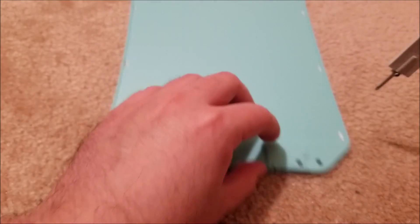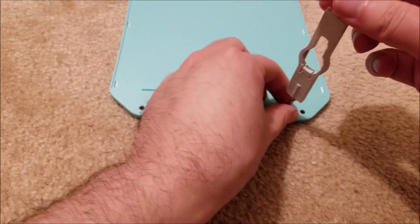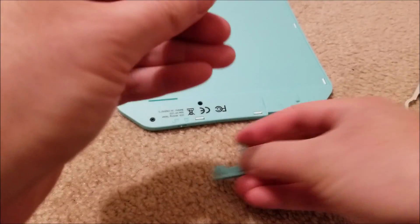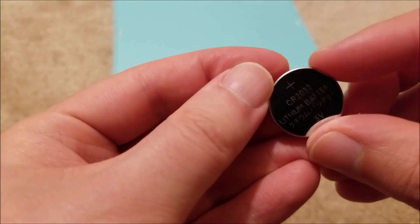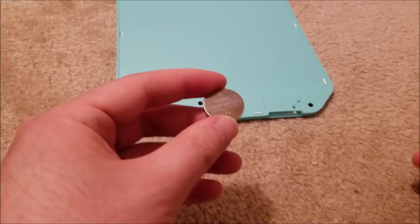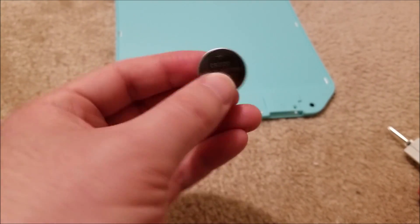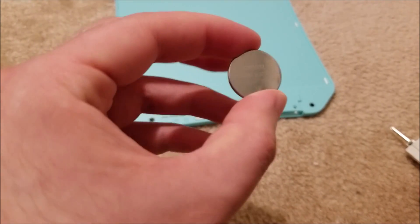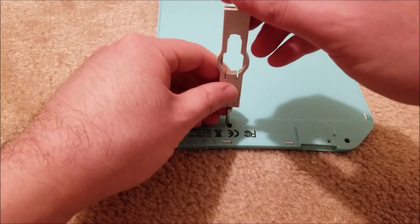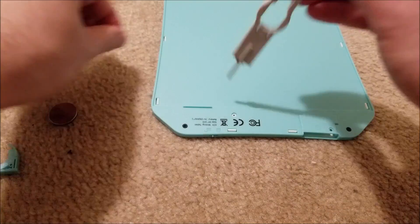The battery is a CR2032, and there are screws everywhere, so I kind of have to open this. A lot of these writing pads I've seen use a thinner CR2025, which is a thinner battery. This is a higher capacity battery, so it should last quite a bit longer. If you put screws on a product and give it to me, expect it to be opened.